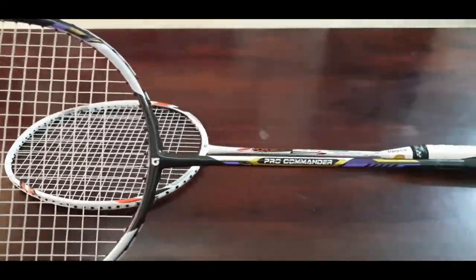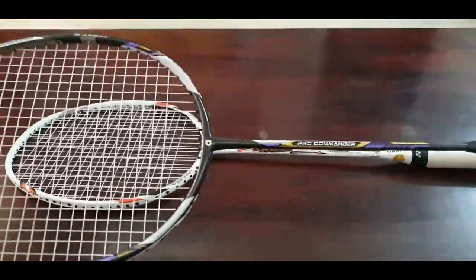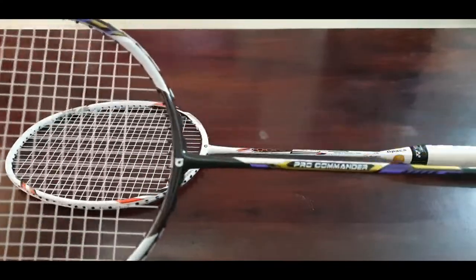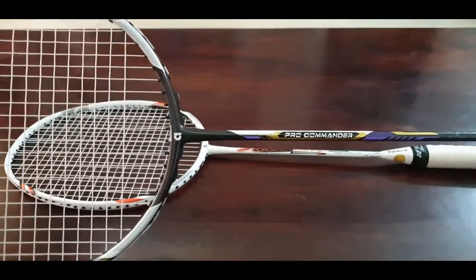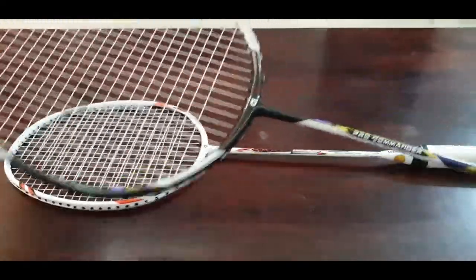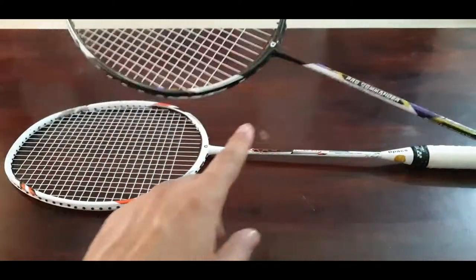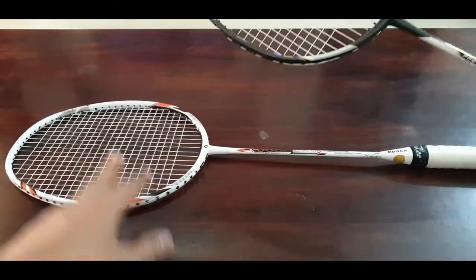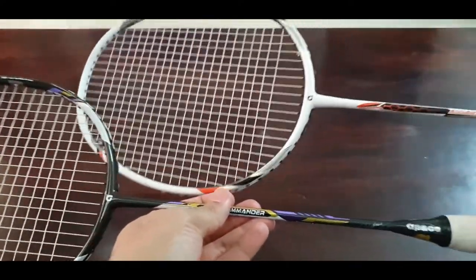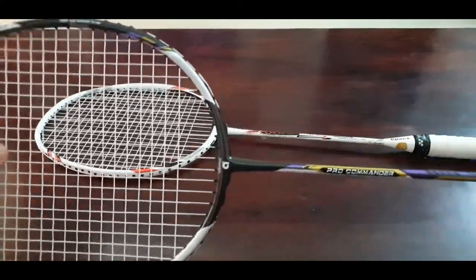I was pretty confused when buying these two rackets. With feedback from a friend, I went ahead and first bought the Apex Pro Commander, which I thought should match my playing style. I played with it for a month or so and was very impressed by its performance, feel, and how it plays. That's why I then went ahead and bought the other one — the Resiliant Pro — as well.